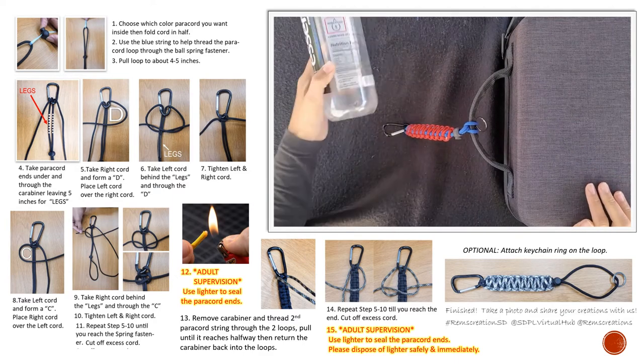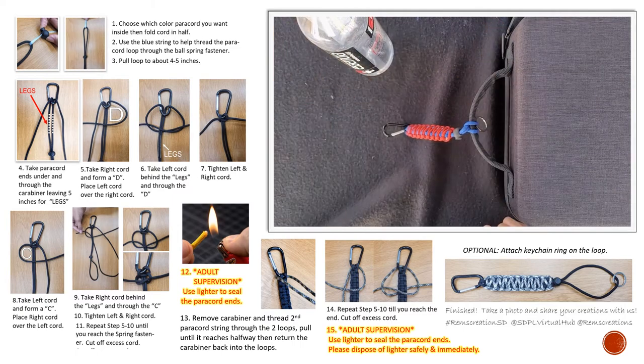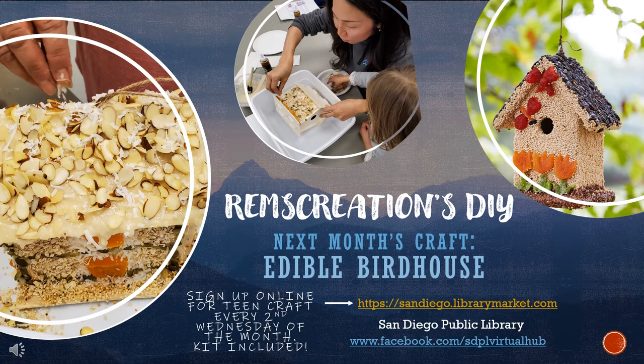I hope you guys enjoyed! I'll see you guys next month. I hope you enjoyed making your paracord bottle holder. Join me next month for the edible birdhouse, held on February 10th at 4 p.m. Make sure to sign up early at www.sandiego.librarymarket.com — that's the San Diego Public Library's calendar of events page. Also join us on the day of for a Zoom live tutorial on facebook.com at SDPL Virtual Hub. Have a wonderful day — we'll see you next month!